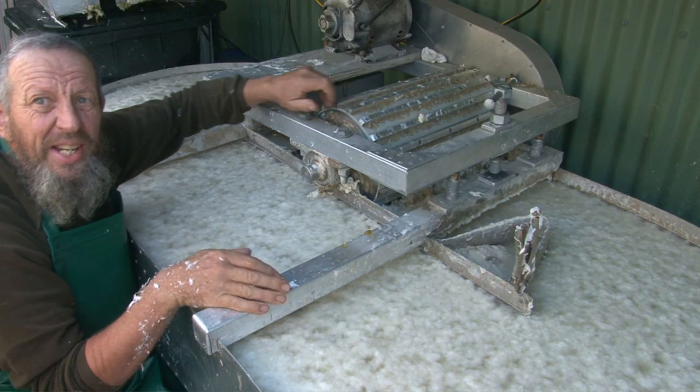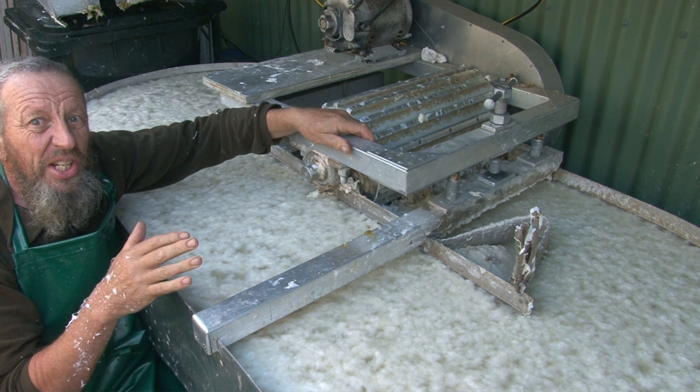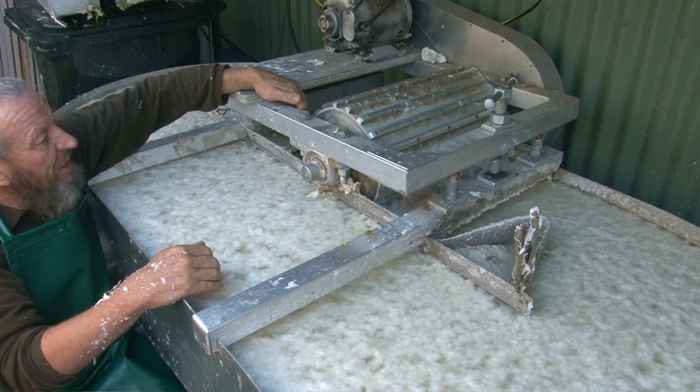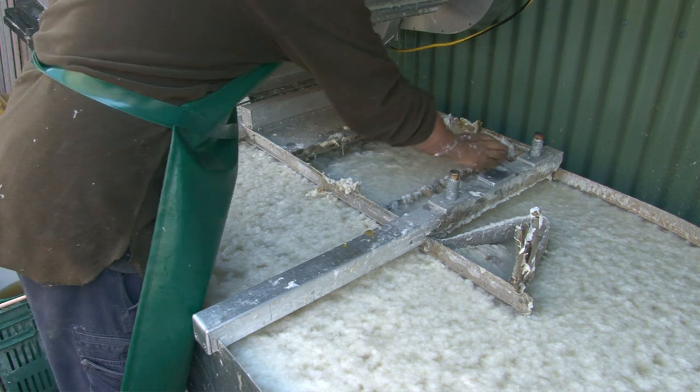This machine is called a Hollander beater. It was invented by the Dutch in the 17th century to run off a windmill. Essentially it's a large revolving drum over a big plate underneath.